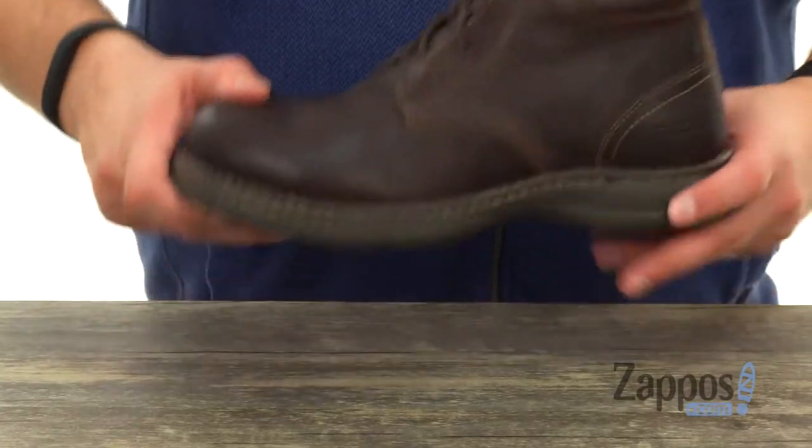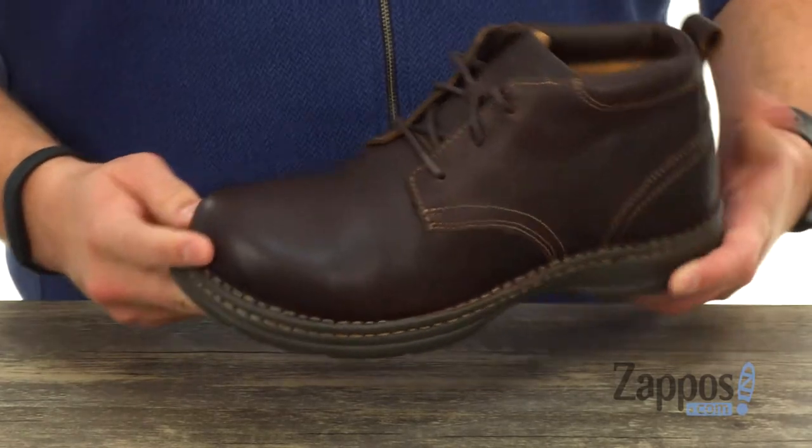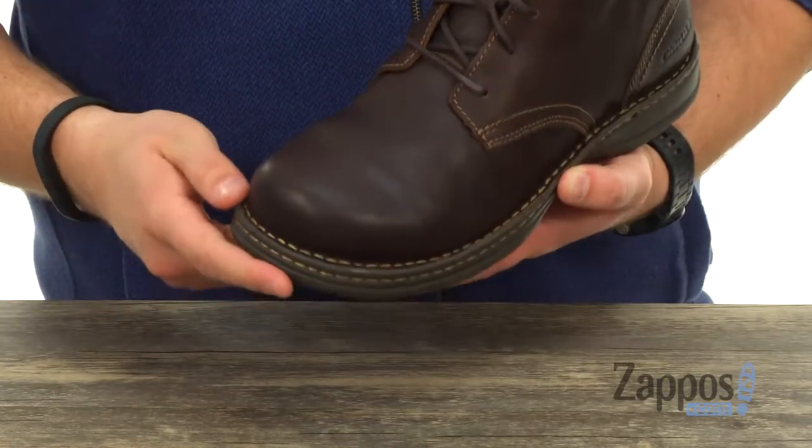Now these chukkas feature a sturdy leather upper to really help keep your feet protected. You've also got that really sturdy aluminum toe protection up front for amazing durability.